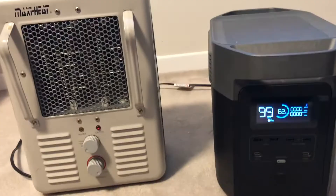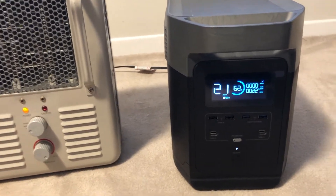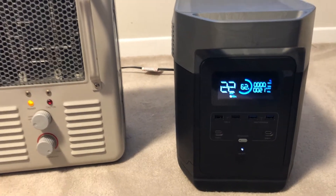Let me move these beside each other so we can see. So I'm going to put the fan on — we're at 21 watts. No problem.